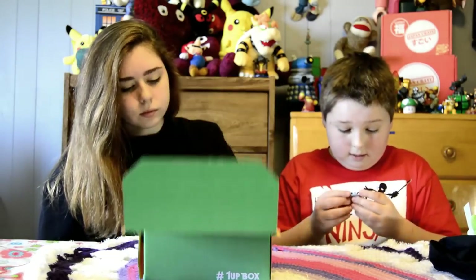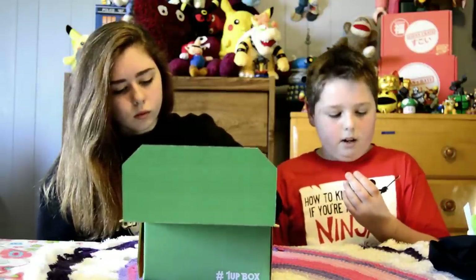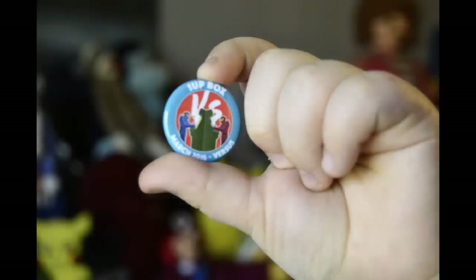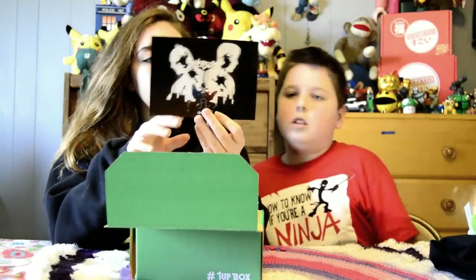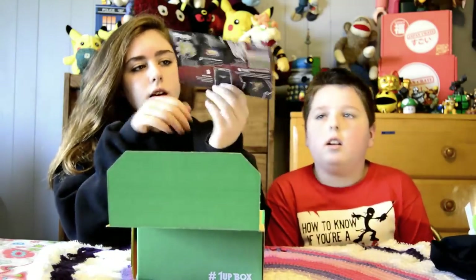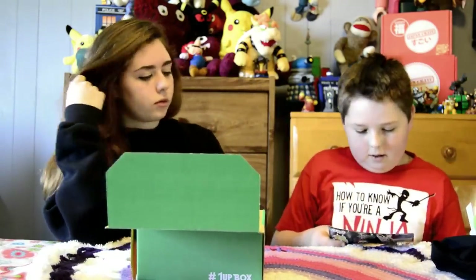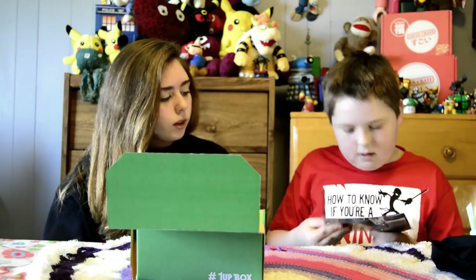This is a Halo pin — blue versus red, of course. Next we have the one-up box guide thing, and it just shows you what everything is. It has the Ninja Turtles, Halo, Batman versus Superman, and Mario in the background.